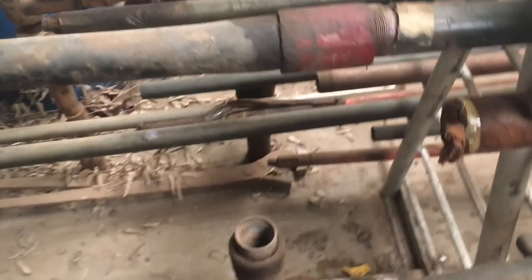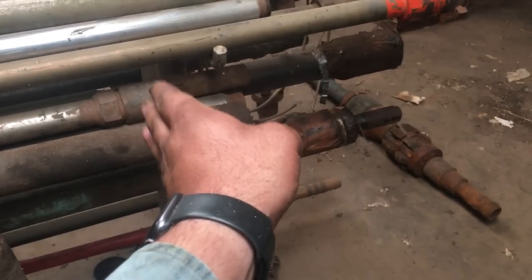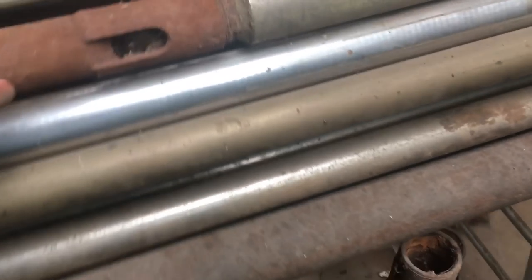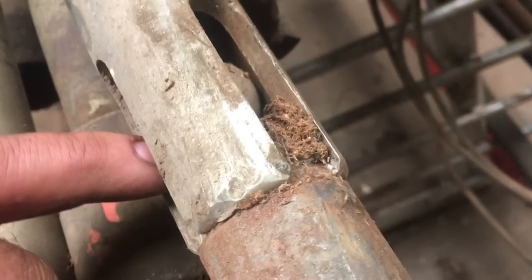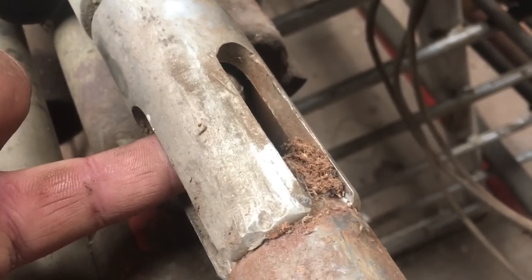How this works: the plunger is inside the barrel, and when the rods pick the plunger up, it pulls and pushes fluid to the surface. When the plunger stops traveling up, the standing valve shuts. The plunger goes back down, and fluid actually travels through the inside of it — it's hollow. It comes up through this valve, and when the plunger is all the way down, it starts back up. The ball and seat fall against the seat and seal off.